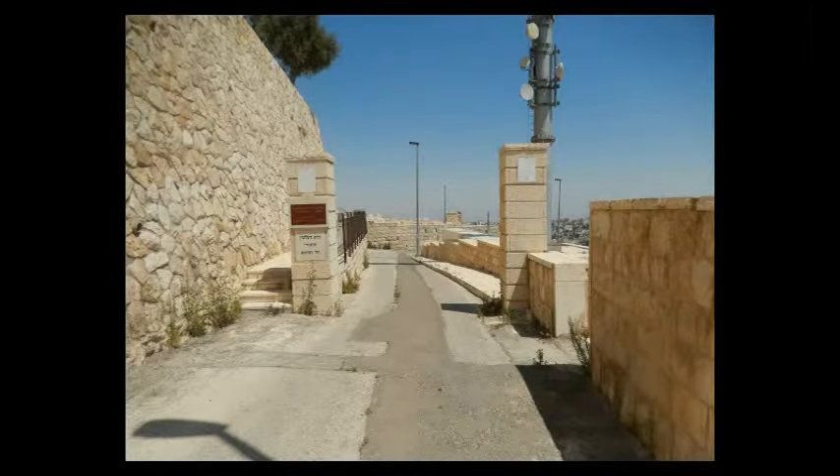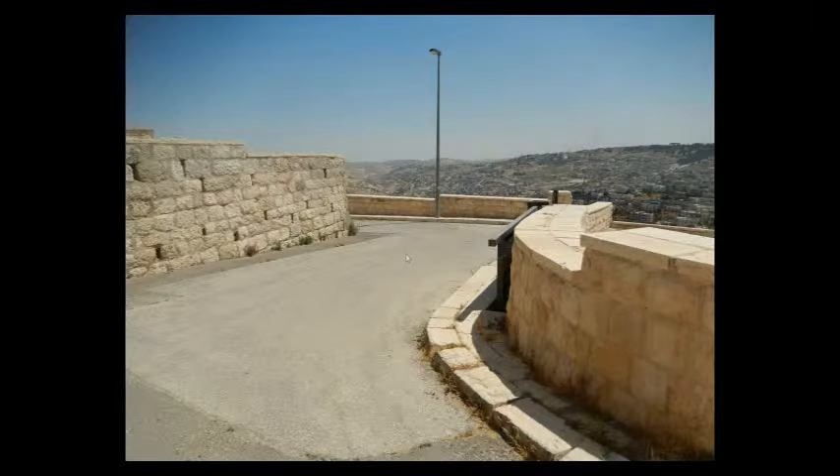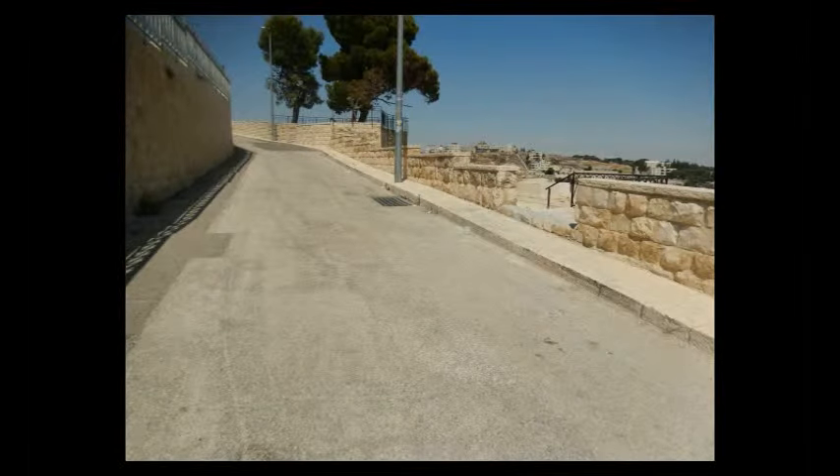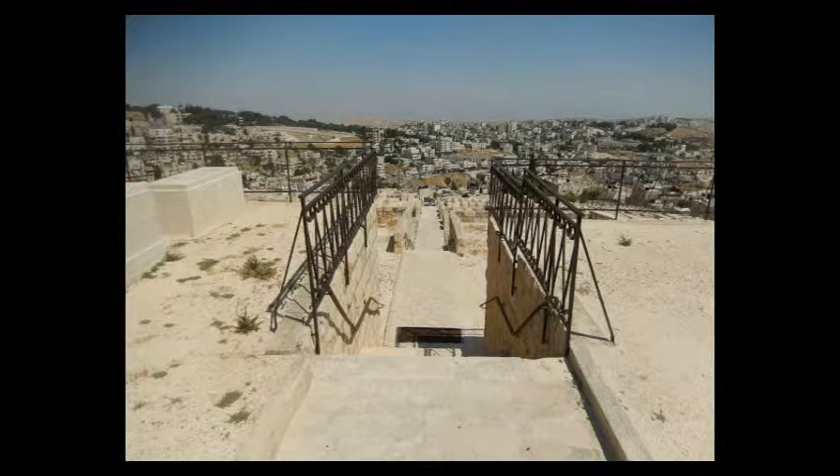And once you get into this little entrance here, the road is going to jut to the right and then jut back to the left immediately. And you'll see an entrance to a new section here.